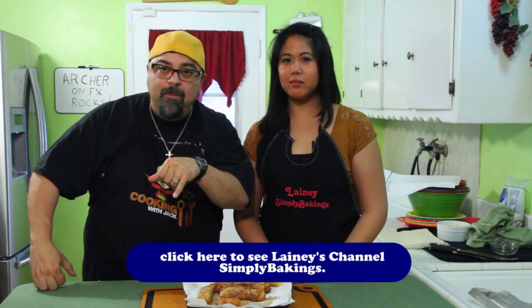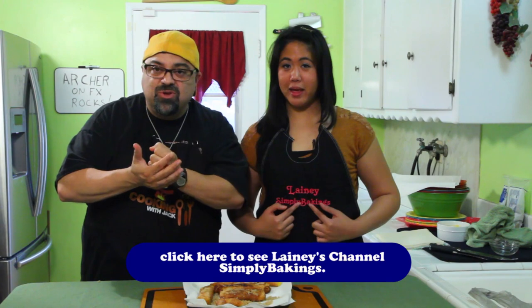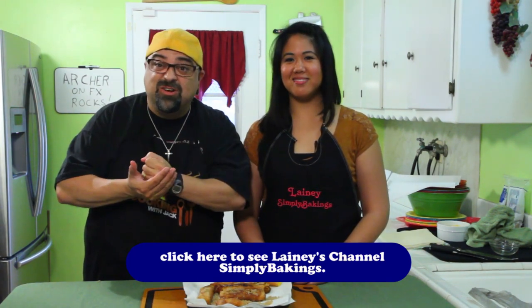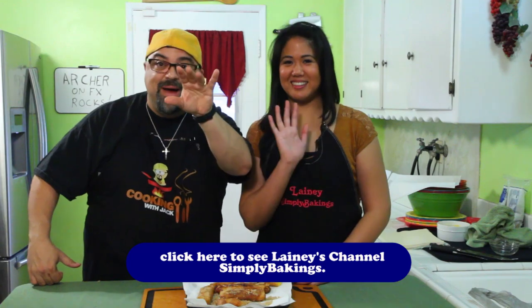Oh my gosh, turon! Check out the recipe down below, and go over to Simply Baking right now — the link's on the screen. Click on it and subscribe to her channel. This is awesome. We'll see you on the next episode — take care, bye bye!